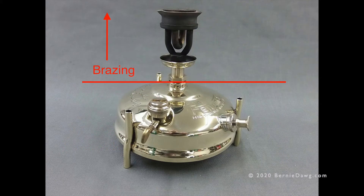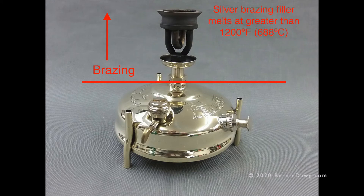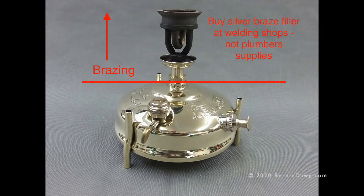For brazing, always use a high-quality silver brazing filler. Make sure it has 50% or more silver and absolutely no tin in it. All products called silver solder that have tin in them are designed for low-temperature soldering, not for silver brazing. Silver brazing is a high-temperature operation — it operates above 1200 degrees and never has tin in it. To make sure you get the right stuff, go to a welding supply shop, not a plumbing supply.